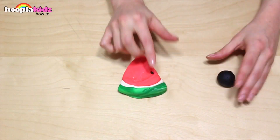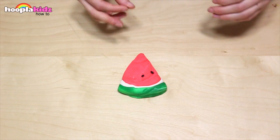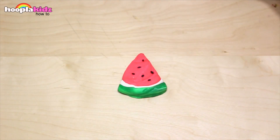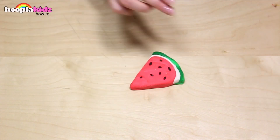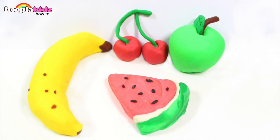Finally, we've got to use the black Play-Doh — we need to add some pips. And there you have it, a slice of watermelon! Play-Doh fruit — doesn't that look awesome? So good you could eat it.